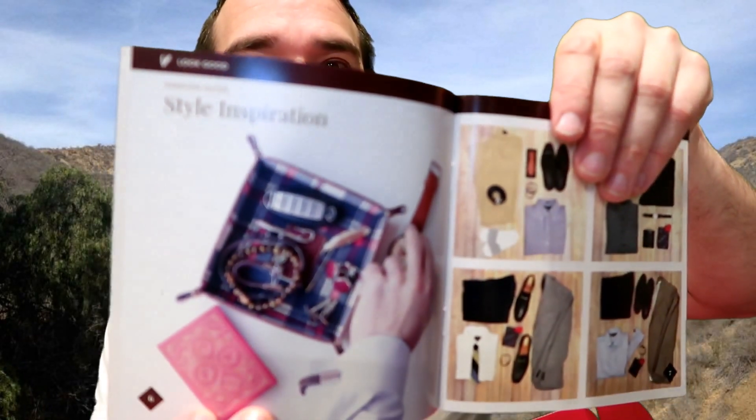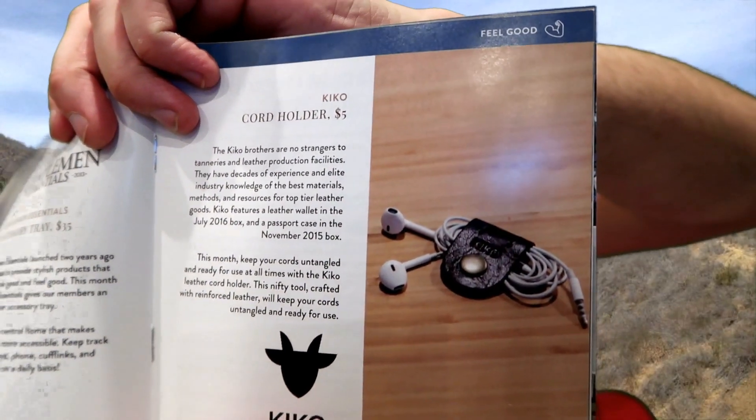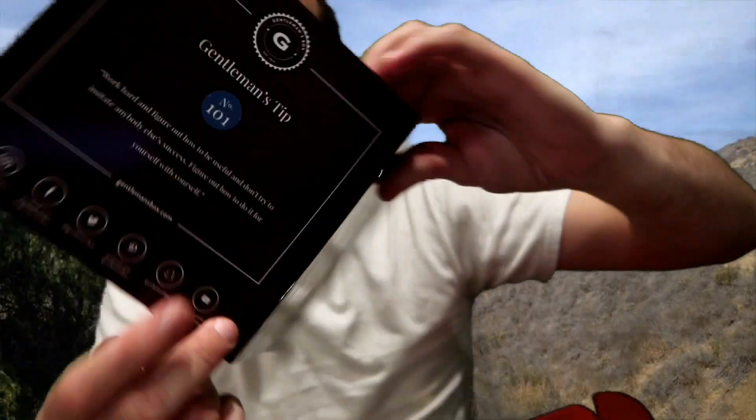That's everything in this month's subscription. I'm going to dig through and make sure — last time there was actually something hidden underneath the wrapping. Nope, that's everything. So what is this tray? Oh — it's a style-inspired valet tray to put all your stuff in. That's kind of cool. And then there's the cufflinks, and this holder — I might sit these on my desk or bring it to work. That's everything from this month. Please don't forget to like, subscribe, check out my other videos, and thanks for watching, gentlemen.